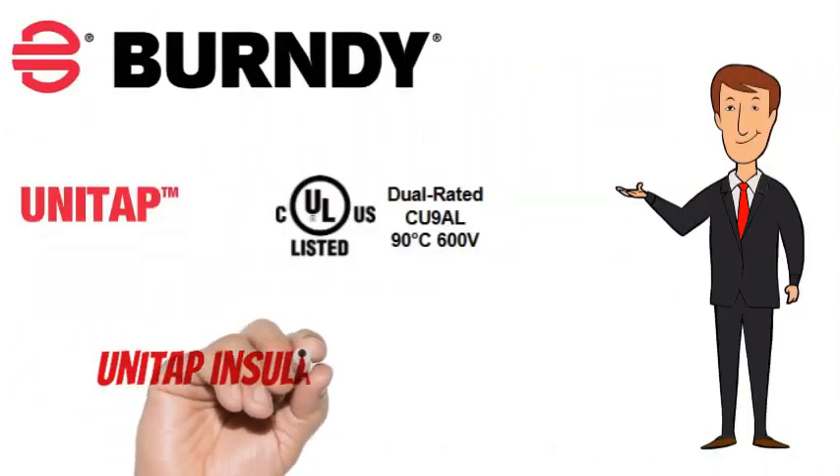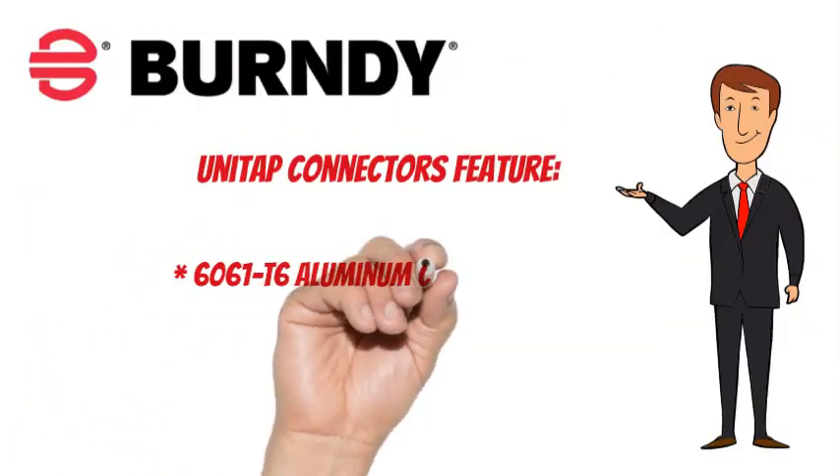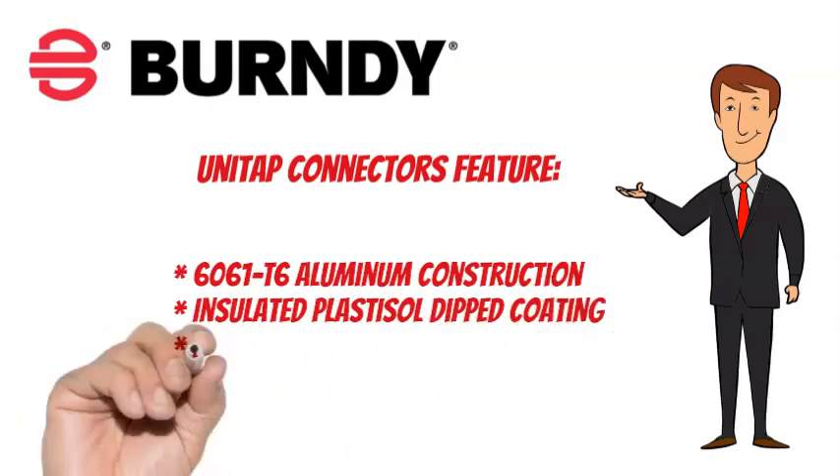Burndy Unitap connectors are cULus listed and are dual-rated. Burndy Unitaps also feature 6061-T6 aluminum construction and an insulated plastisol dipped coating, pre-filled with oxide inhibitor.